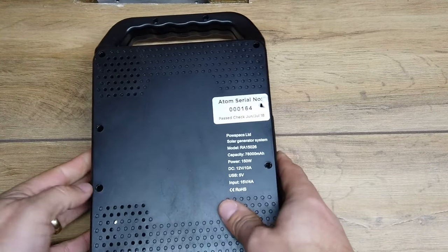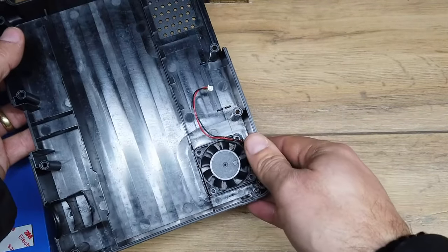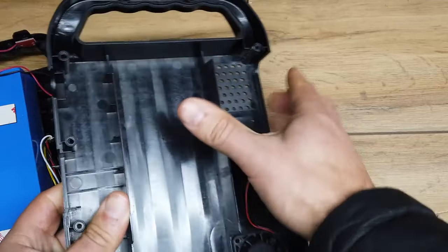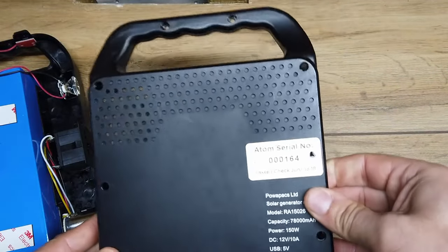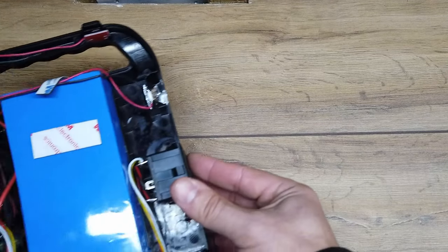We've got a 15-volt 4-amp charge input on it. It's really quite an interesting little beastie. We've got airflow — we actually have a fan built in here as well. Pretty solid ABS plastic, so a nice case. We'll definitely be repurposing this — Paul gave it to me because it doesn't work; it stopped doing its thing.